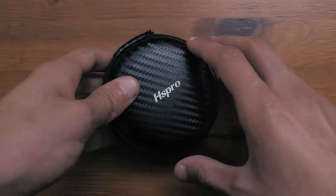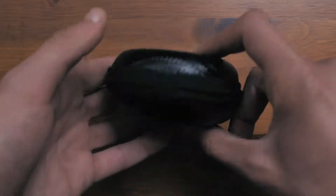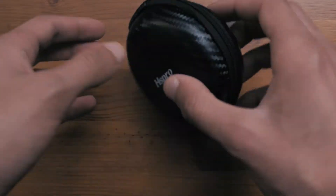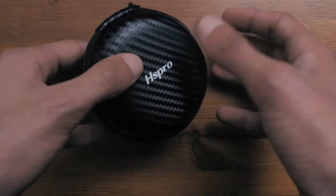So now going on to the main thing inside the box — this is the case itself, and as I said before it does look actually really good, it feels really well as well, it is pretty solid. If you drop this case nothing will happen to the earbuds as this is very solidly built, and I am a big fan of this case.